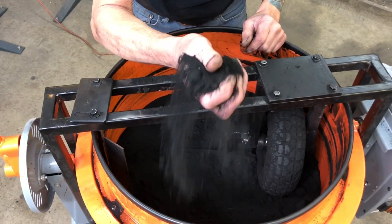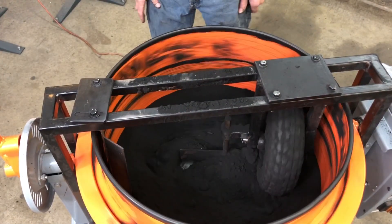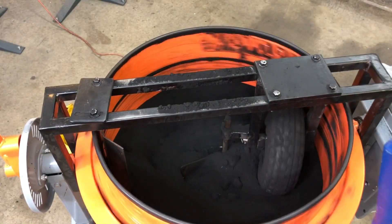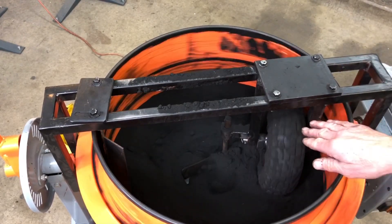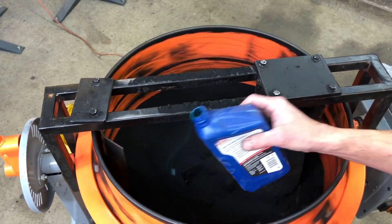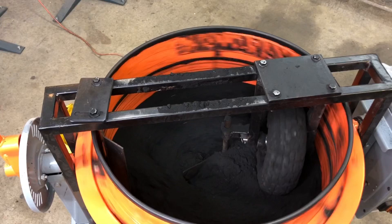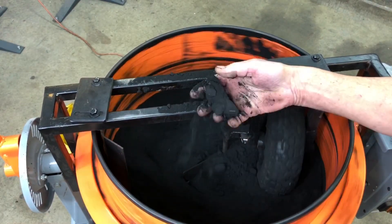What I want to show you is this — see that? It's just powder. It would never mold at all. Now I'm going to add just a little bit of the oil right over here, and now it's going to start doing its thing — it's going to start mixing. You can see the wheel is compressing and the blades are doing their thing. It does take a little bit of time, but you'll see in three or four minutes the consistency of this sand is going to completely change. You can already start to see that it's compacting a little bit better — it's that fast.